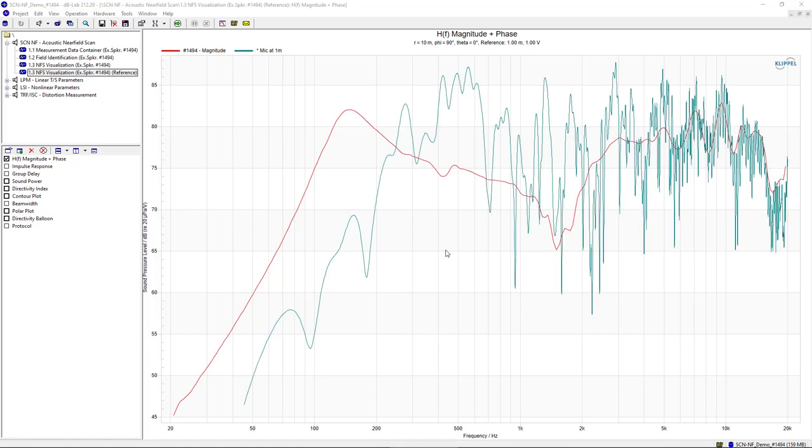The accurate free-field results from a holographic measurement with the SCN near-field add-on can also be used in conjunction with other Klippel modules. For example, a fundamental and harmonic transfer function measurement for distortion analysis with our GIF transfer function module can be done in an ordinary office room and then compensated to provide free-field results with our in-situ room compensation and the reference curve provided by a holographic measurement with the SCN near-field add-on.